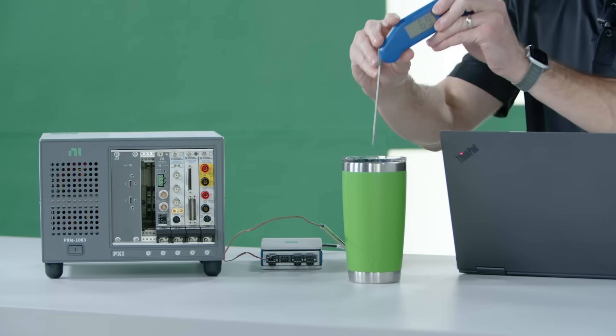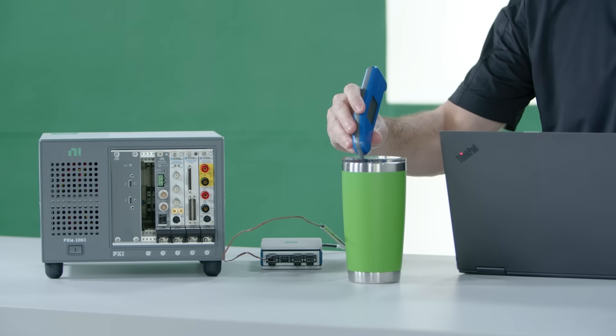If you wanted to take the temperature of this drink here, you could use something like this — a simple kitchen thermometer. I can open it up, stick it in my ice water bath, and it measures about 32 degrees.